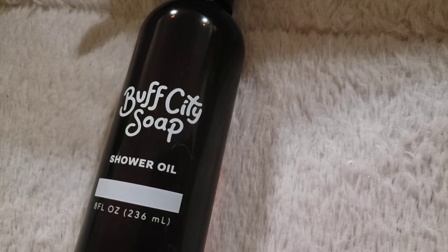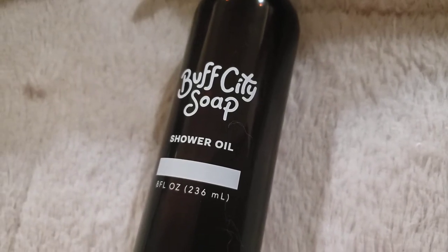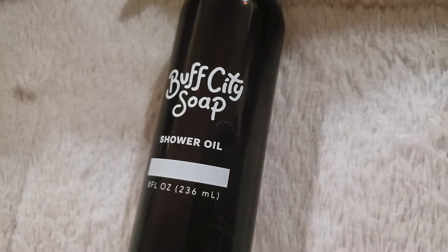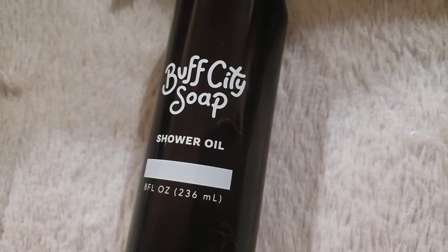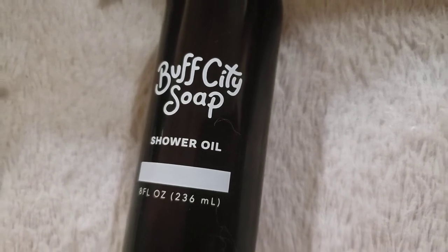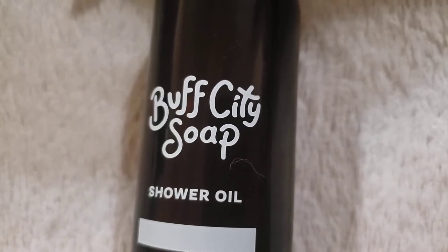I did see a review where someone with eczema used one of their soaps and it broke her out, though all the other reviews for that soap were good. When I first visited this store, a lady at the chicken salad place mentioned she had asked them specifically if they had anything for eczema and they said no. So I'm going to assume that even the unscented soap might not be suitable. This was a new soap place to our area — it's been here since just before Christmas and today was only my second visit.